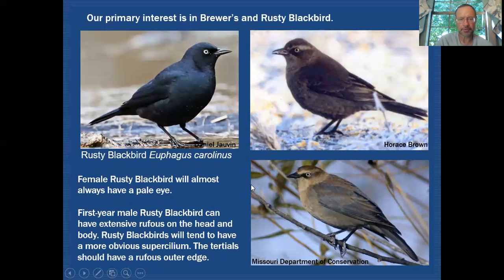Moving to the Rusty Blackbird, all the same structural features apply: it has a pale eye, a slight curvature to the culmen, a bill that is narrower at the base making it appear longer, shorter legs, and a shorter tail. We see all those characteristics in these images. The female is quite pale in color with a very pale supercilium, and we would expect most female Rustys to have a pale eye, though it's not entirely reliable.